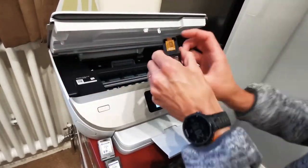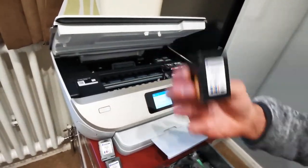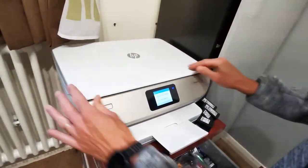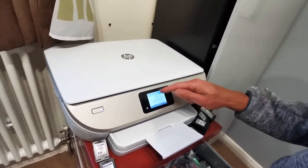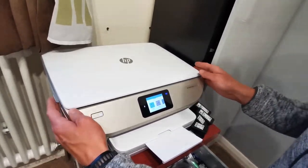You can see that it's a Cartridge People ink cartridge. When I put it back in, the same ink cartridge shows there's not much ink in there, but it is working.